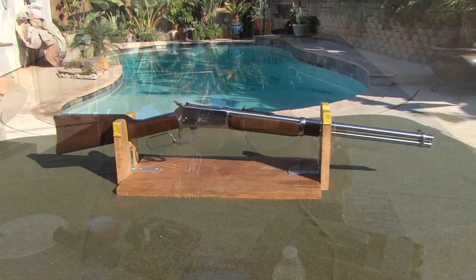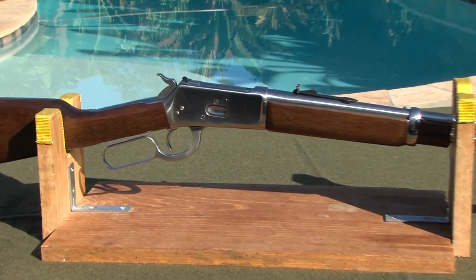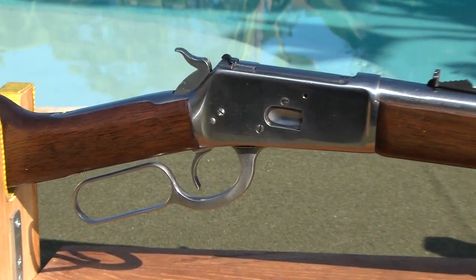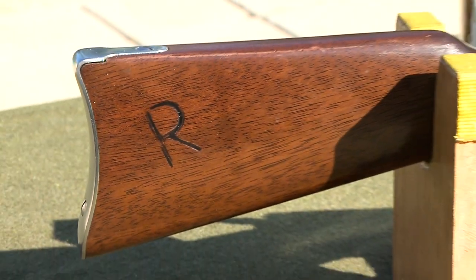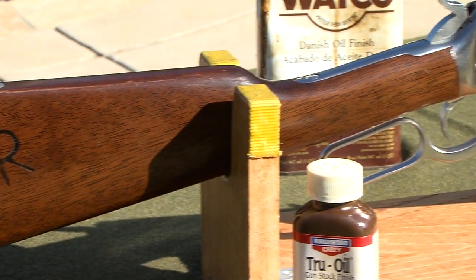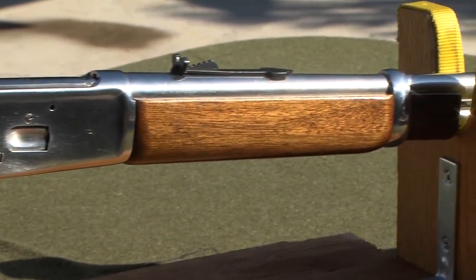I bought a new 357 Magnum Rossi 92 with a 20-inch barrel several months ago and had read enough comments online to know I might be buying into a project. The Rossi 92 certainly has the classic features of the Winchester and there's nothing like the look of stainless steel.